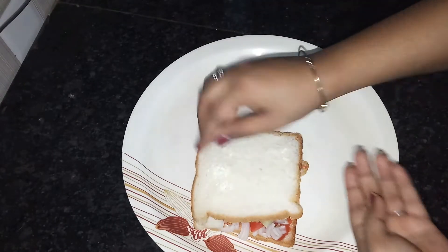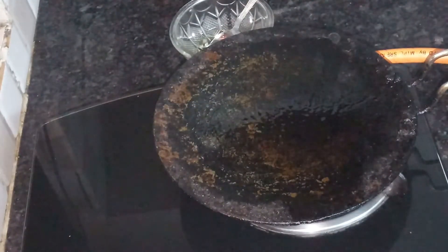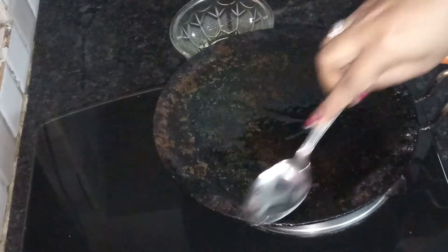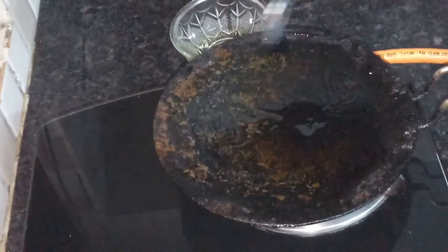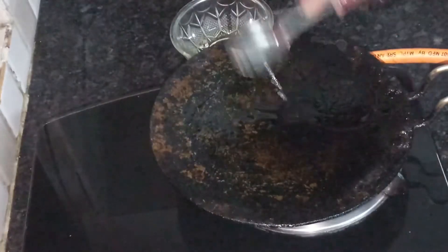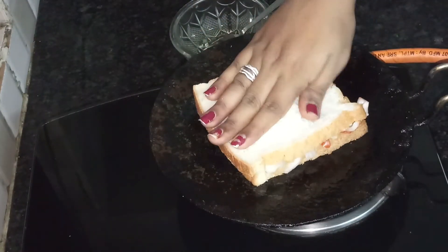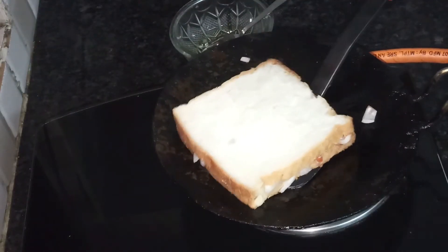In this way, I will press the bread down and dry it all over. Then I will keep the sandwich on the pan and brown it from the other side as well.